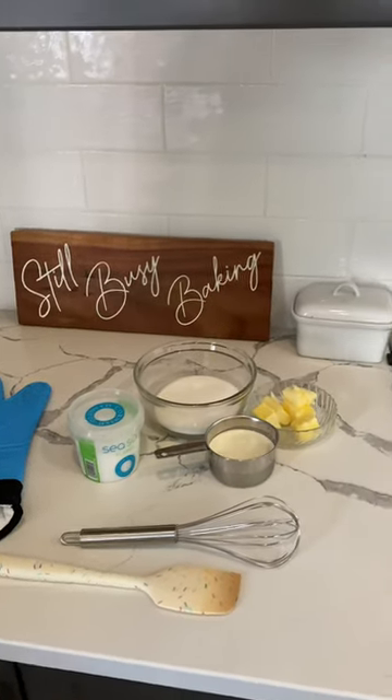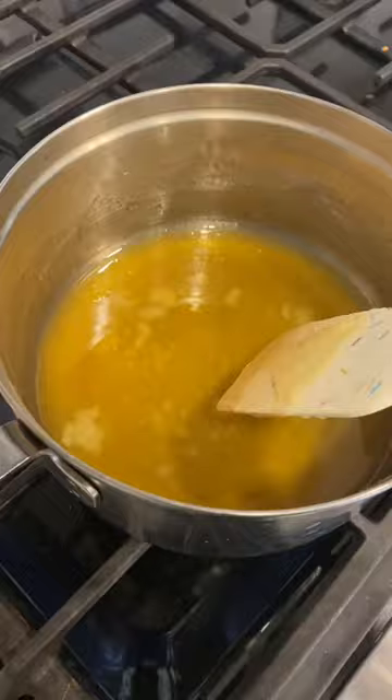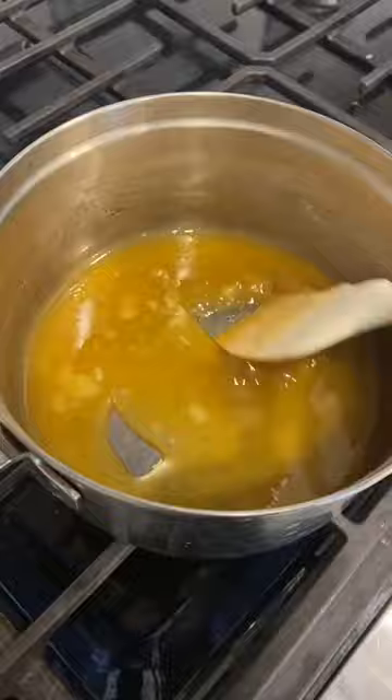Hey friends, did you know that you only really need three ingredients to make your own homemade salted caramel? First is sugar. You're going to put it in a pot and heat it up. It'll start to melt and it's super important that you keep stirring it so that it doesn't burn, until all the lumps are gone and it's smooth.